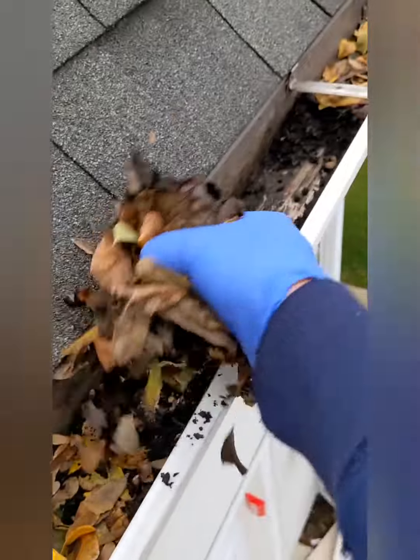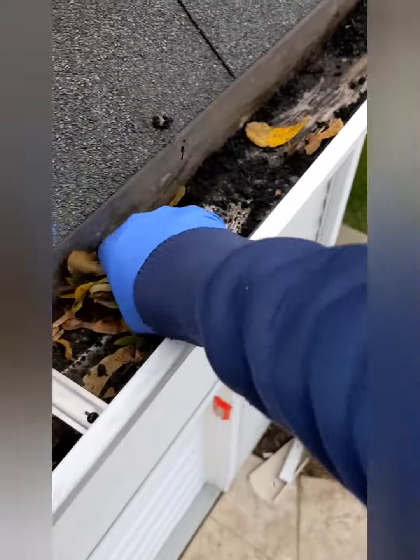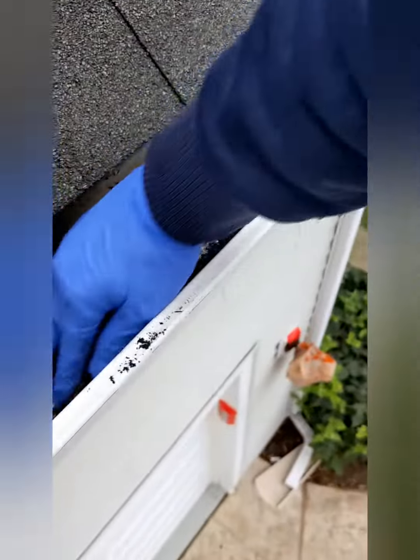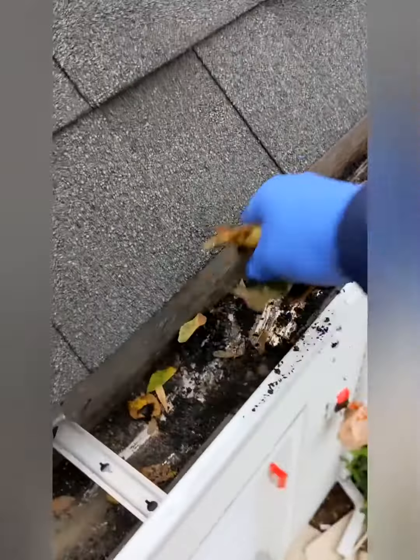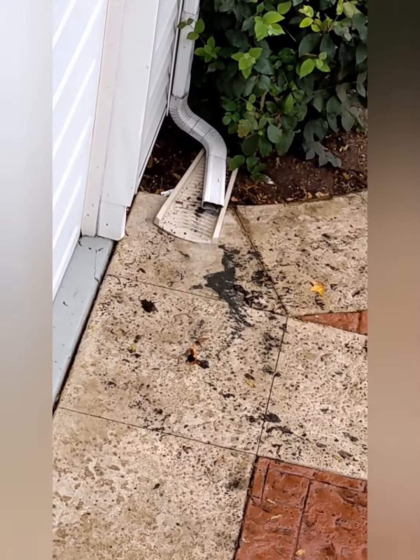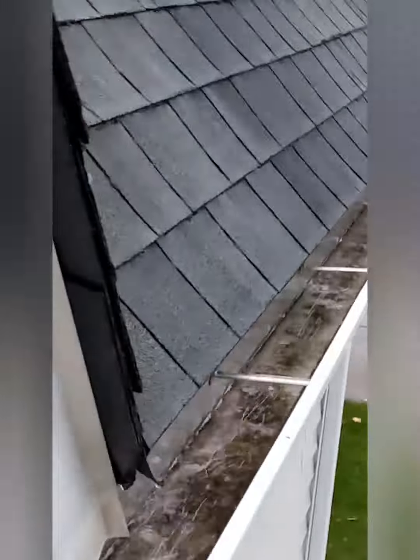So here we're taking all these, cleaning all these gutters. Here we go, let the front of the house clean.